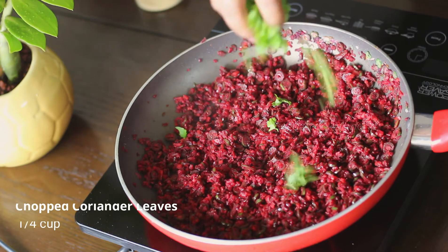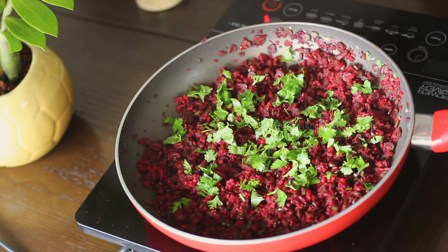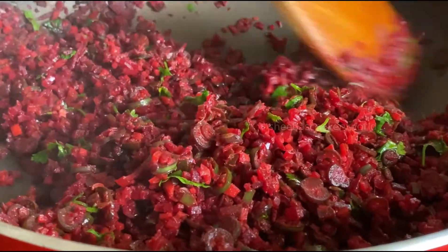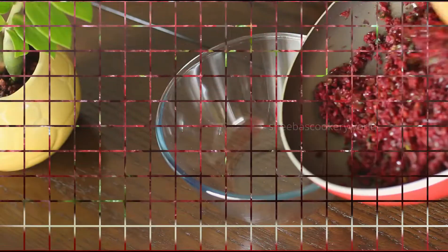Also add in some freshly chopped coriander leaves. Cook for two more minutes and your vegetables should be ready. Once it comes down to room temperature, transfer the mixture into a bowl.